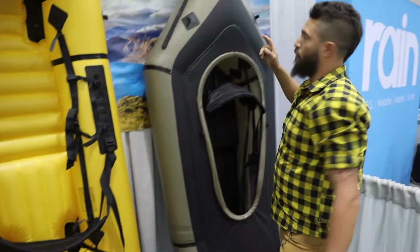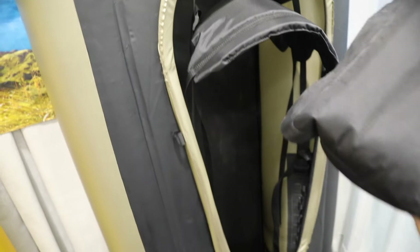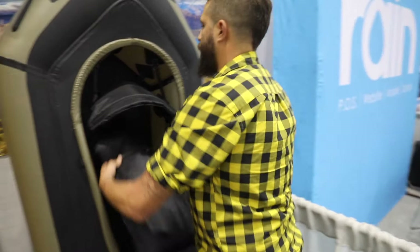Coming over to our deck model — again, we've done a little bit of adjustment with the seat. In previous years' models they weren't quite as robust as what we've got now. So it's a 210 denier ripstop nylon, super comfortable. We put the inflation valve right on the front so it's not hanging down low in the boat.